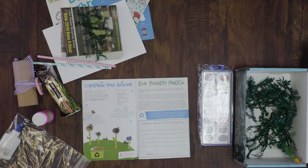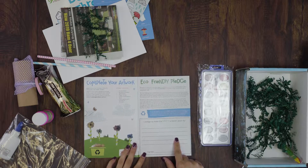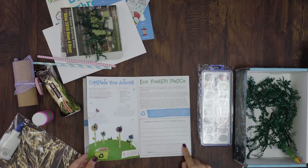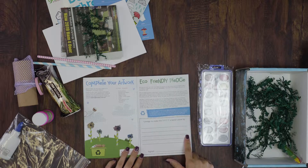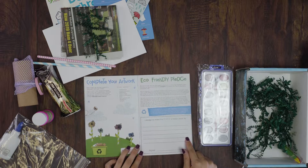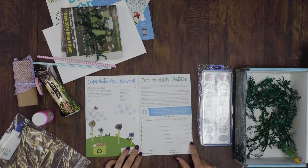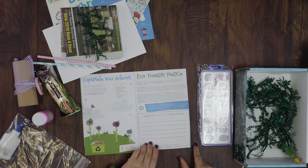To wrap our box up, we encouraged our subscribers to take an eco-friendly pledge. We wanted them to think about everything they had learned completing this box and then pledge one way that they could make the earth a better place and sign it at the bottom. We even suggested cutting this out and putting it somewhere in your home where you would be reminded of it.